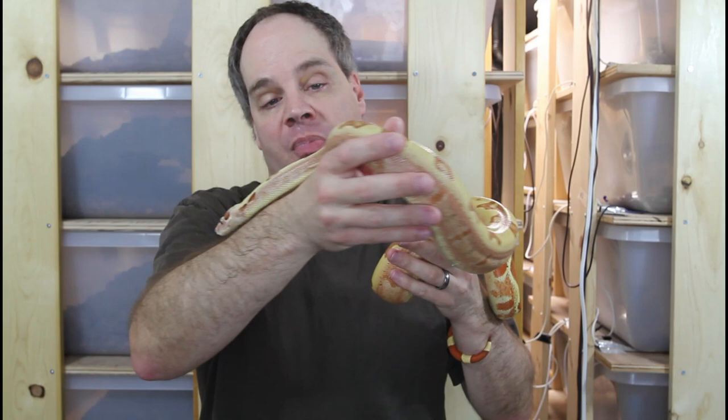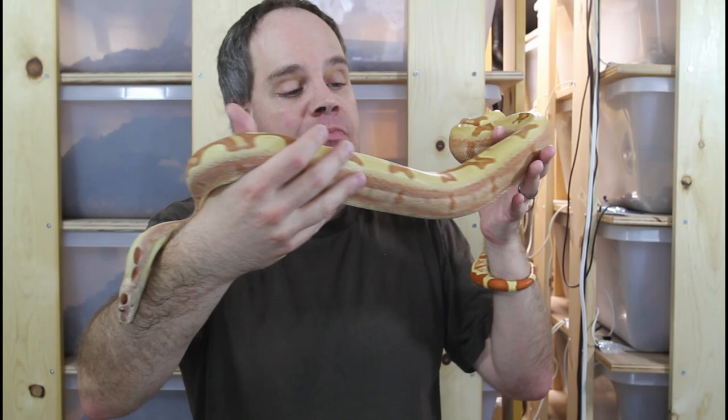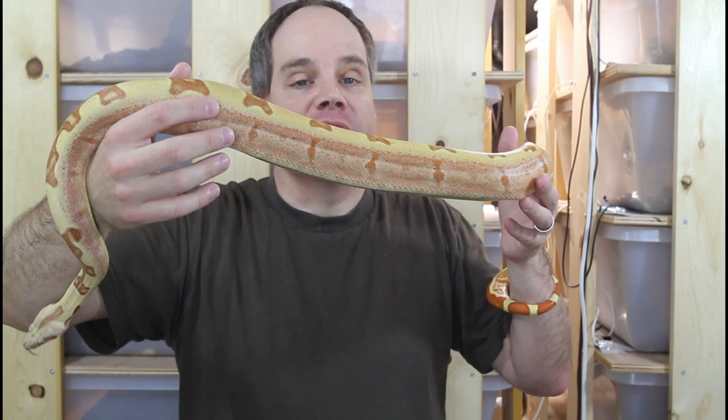This particular animal I'm going to breed to my T-positive male, just to continue producing these beautiful VPIT-positive junglo boas.